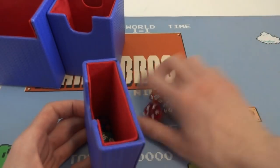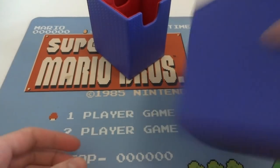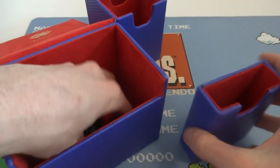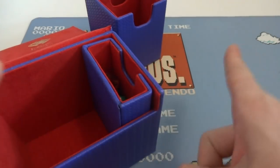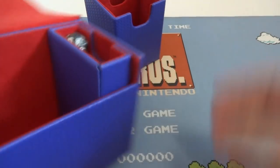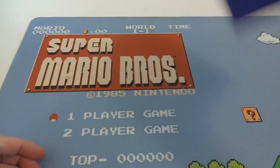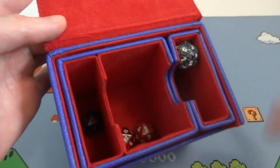Go ahead and put seven dice in there, pretty nice. It fits very snugly. Give it a shake and let's see if any of them somehow make it out. And they did — they made it out through this little thumb hole right there. So that is something to keep in mind. I guess you could take it and put the little thumb hole against the wall so the dice have nowhere to escape. And yeah, the dice stayed in there that way.